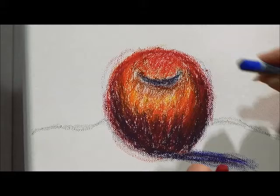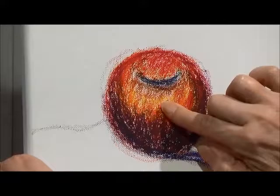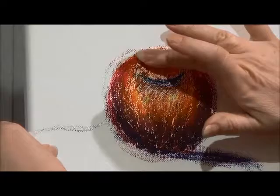I'm going to show you the second method now, which is blending. You can blend with your fingers, and the heat of your fingers really blends those colors together. What you're doing is moving this pigment around.